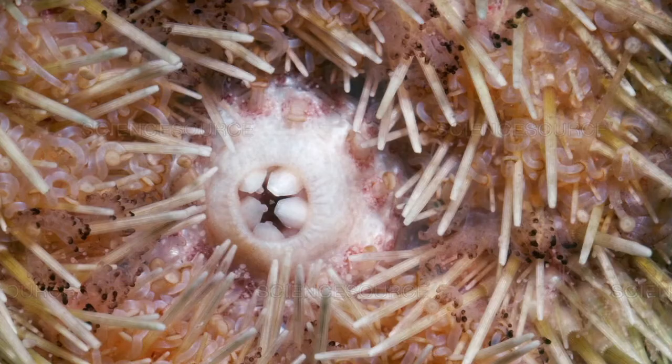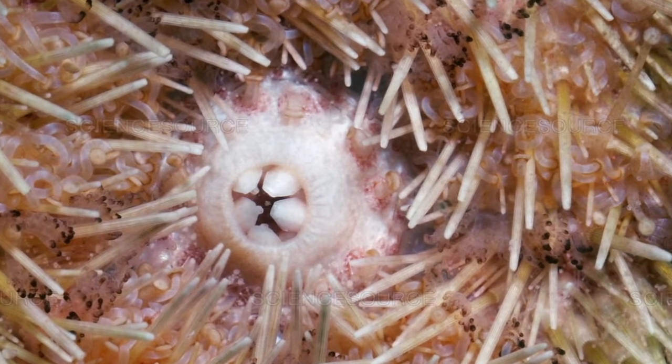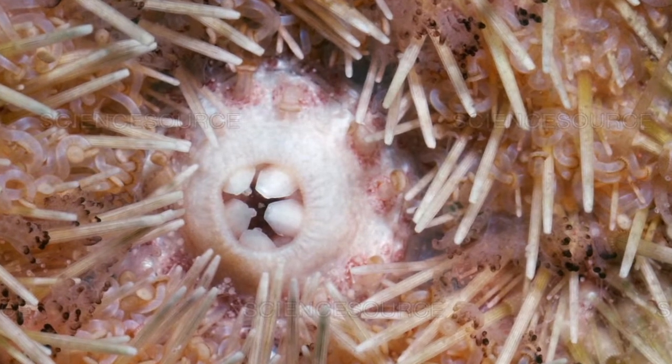How they eat that kelp is they cruise along the bottom using those suction cups we already talked about. It has these five really sharp teeth. Just like it has this five-part shape on the bottom like a sea star, on the very bottom opposite side is its mouth. It has these five sharp white teeth that look like a star. If you were to flip over an urchin, you could see its five white teeth that kind of come to a point. It just chomps away on the rocks at the kelp and algae that grow there.